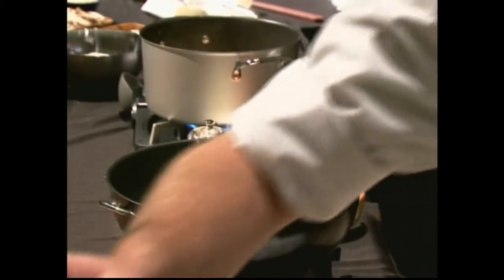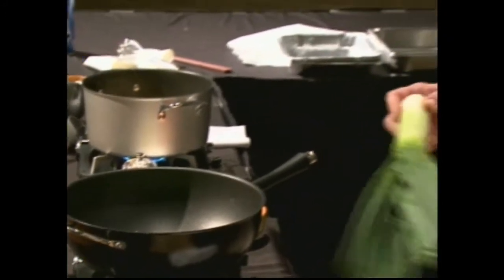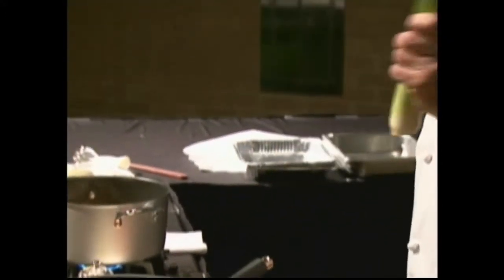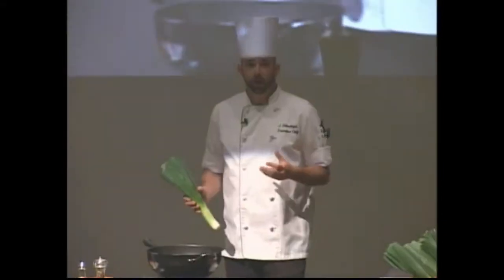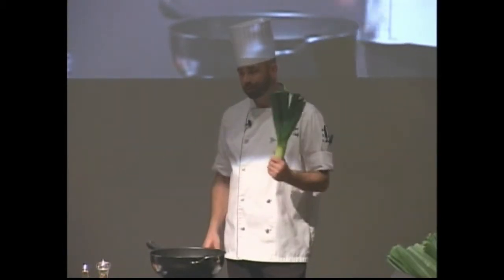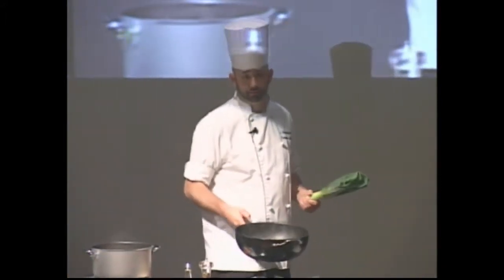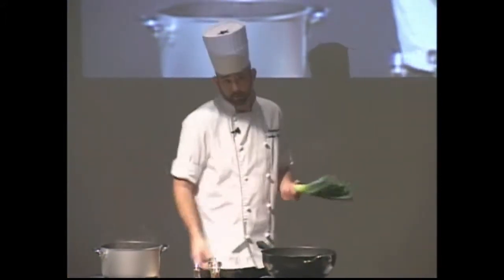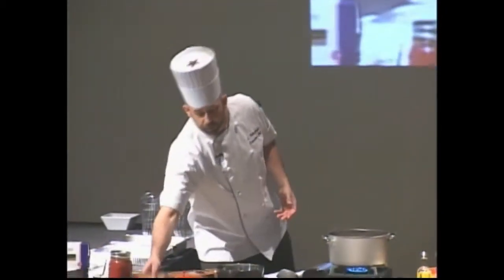Let's talk about leeks a little bit. What are they? They're big and weird when you see them in the grocery store. They are part of the lily family — just like onions, just like garlic, just like shallots — a lot of those vegetables you're familiar with. But we don't really do too much with leeks because we just weren't brought up doing it.